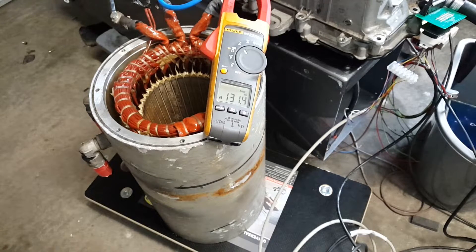130 amps. Scary. 150. 160. 200 amperes RMS. I'm getting scared. 225. 240. 250. 260. 265. 270. This is RMS current, folks. 275 — heading for 300.